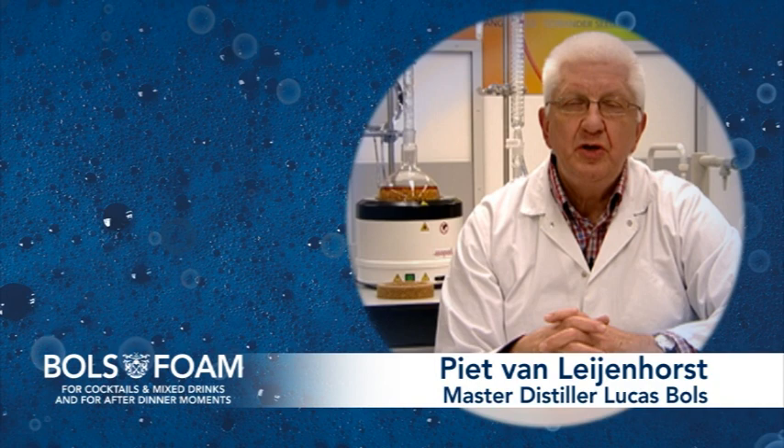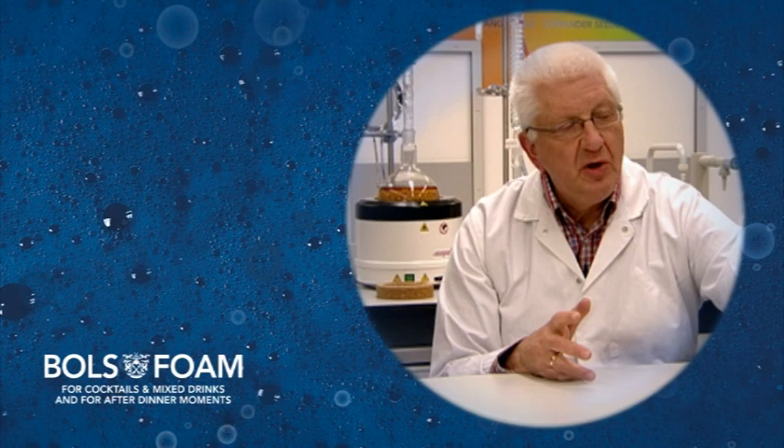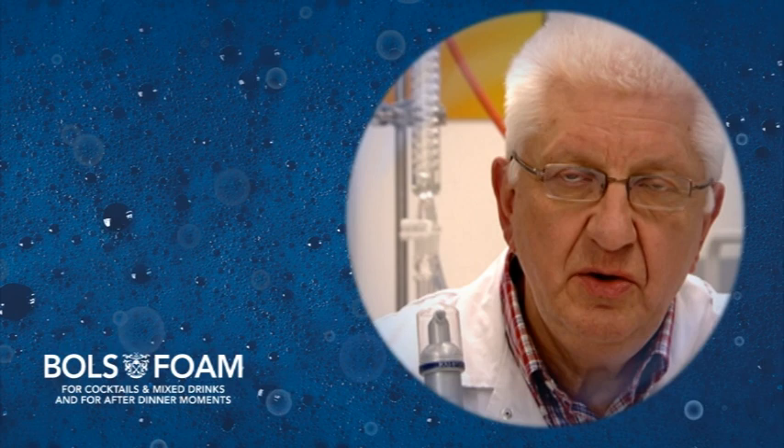As Boltz is a highly innovative liqueur producing company, we are always searching for new products to help bartenders create their cocktails. At this moment we have developed Bals foam. The widely tested and patented ingredient allows us to create a stunning alcoholic foam with Bals liqueurs.